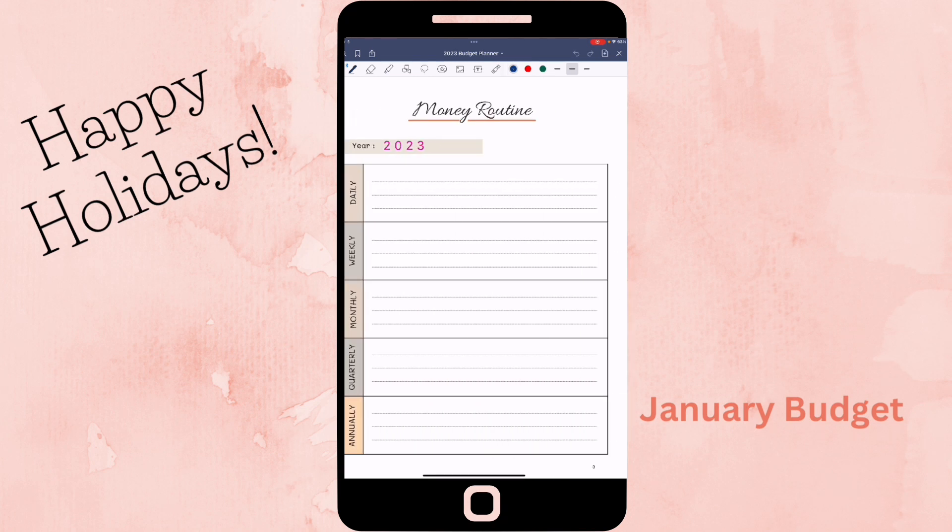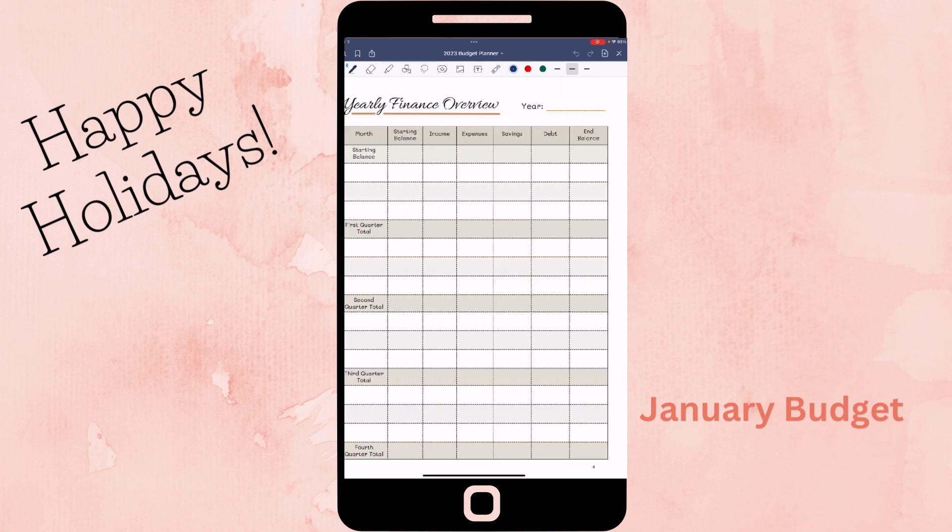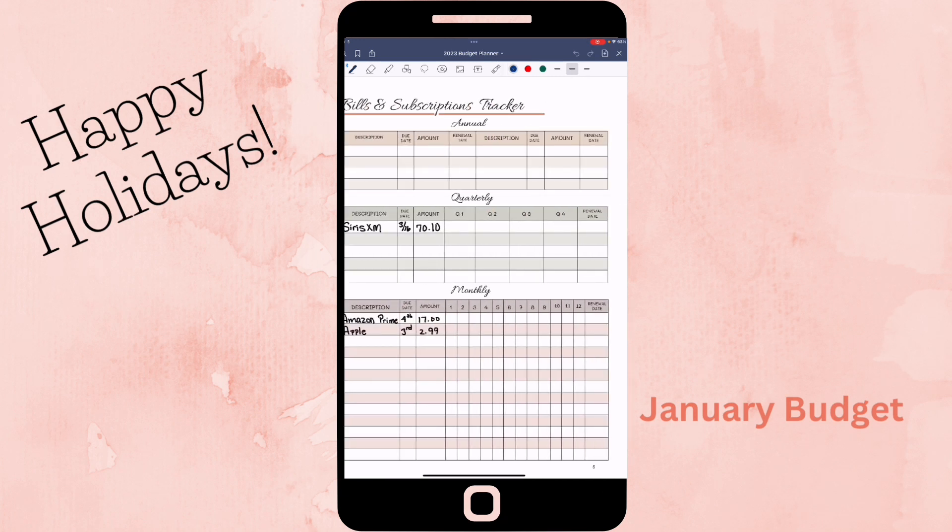I also took one of the insert pages — it's a money routine page. I haven't filled it out yet because I'm still thinking about how I'd use it for the year. There's also a yearly finance overview page where you can put starting balances, income, expenses, savings, debt, and ending balance. Then there's a bills and subscriptions tracker — I used this page because I do have subscriptions: a quarterly SiriusXM account, and two monthly ones — Amazon Prime and Apple iCloud storage.